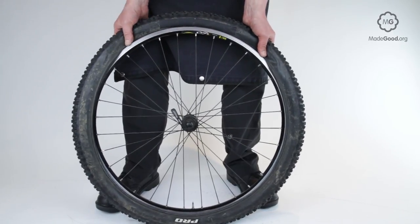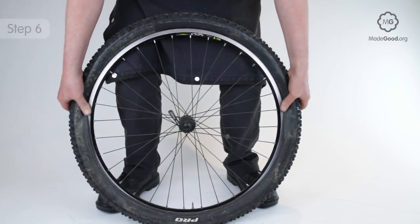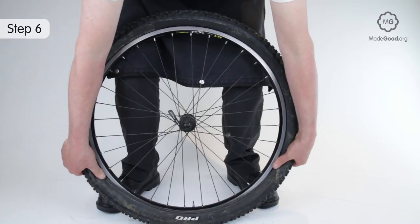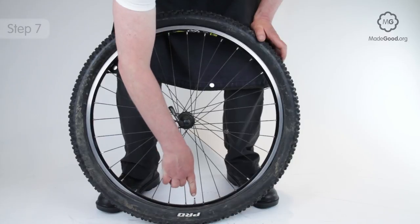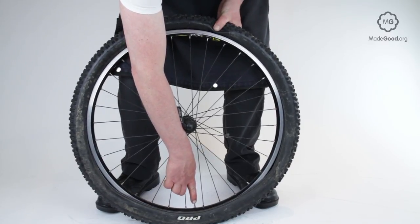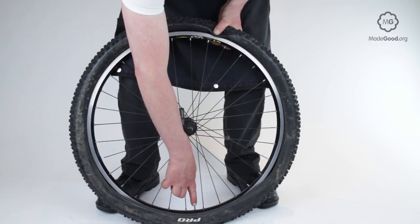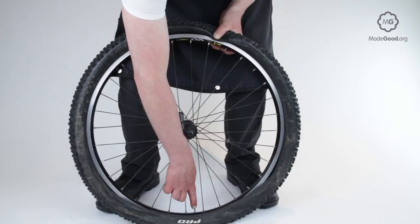Lock one hand in position and work the other away, rolling the tyre over the rim wall. Once your hand is halfway down, lock it and work the other in the opposite direction until it's also halfway to the floor. Once you've reached the point where the tyre will stay in position on the rim, deflate the tube.